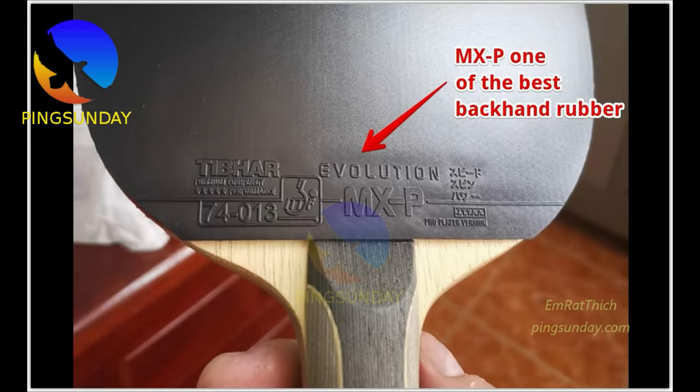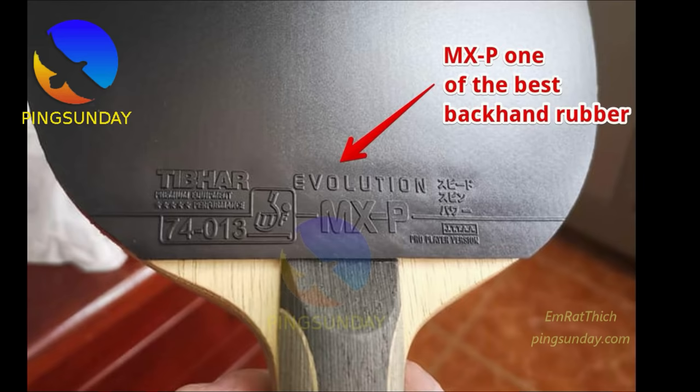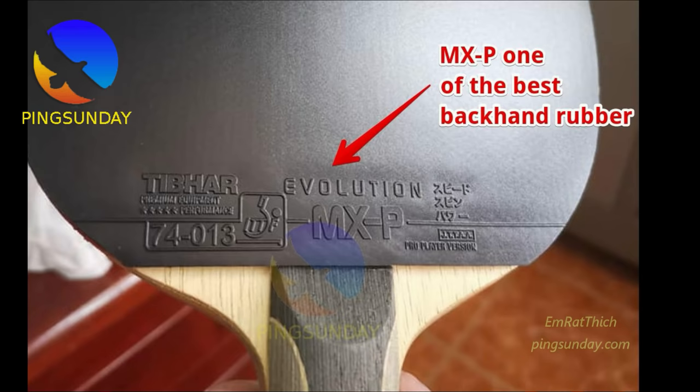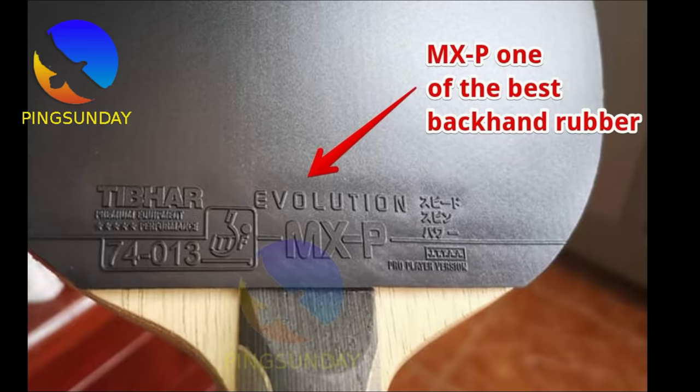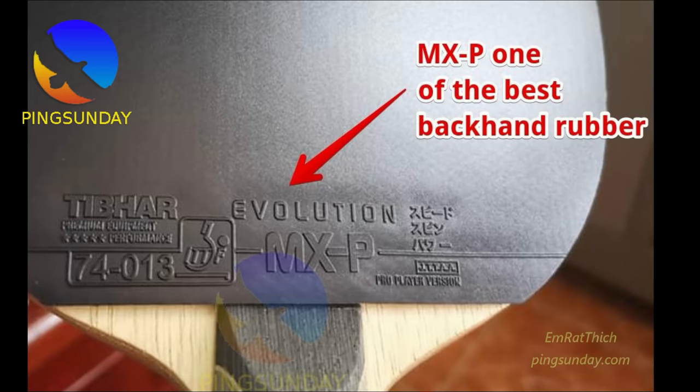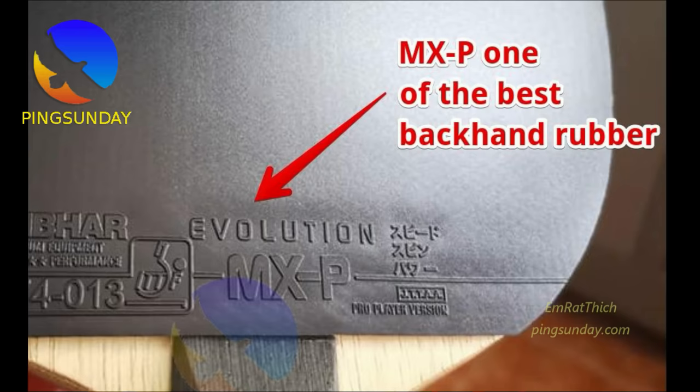Number 4: Tibhar MXP. MXP became popular in early 2017–2018. It has been used by many top European professional players. It is fast and spinny. The main advantage is a lower throw than Tenergy 05, similar to Tenergy 64, and it is easy to create spin. However, I don't like this rubber — the sponge can easily break after just 2 weeks; it is not durable at all. If you like something fast for your backhand, this rubber is for you, but after about 2 months you will need to change to a new rubber.